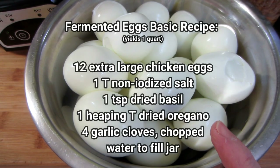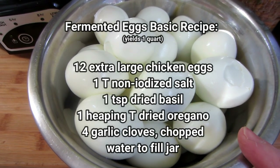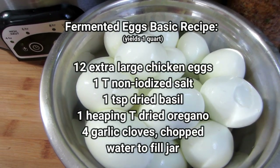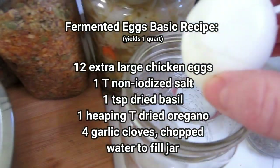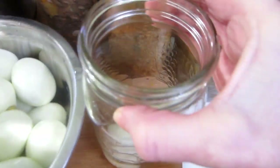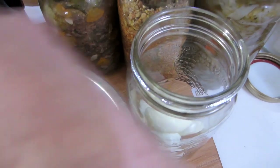The idea is you want to boil them first. I have boiled these and taken off the shells. They're quite cool to touch now. The very basic recipe for fermented eggs — plop them in a jar. They're really simple, as many as will fit. This is a one-quart jar.